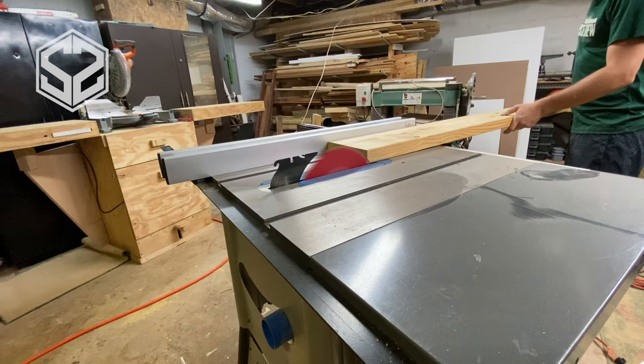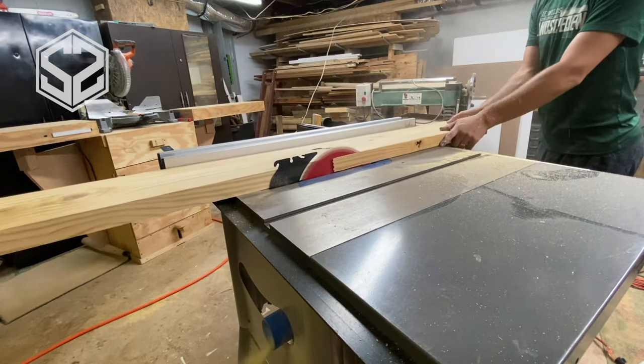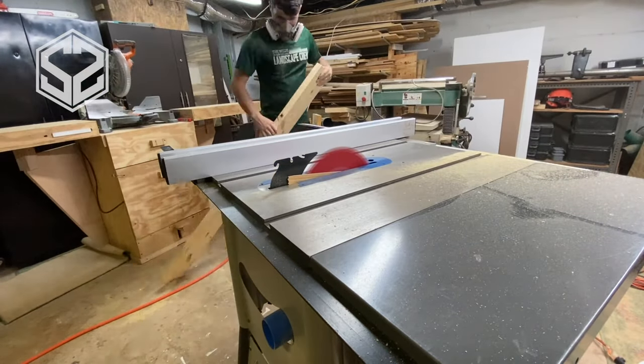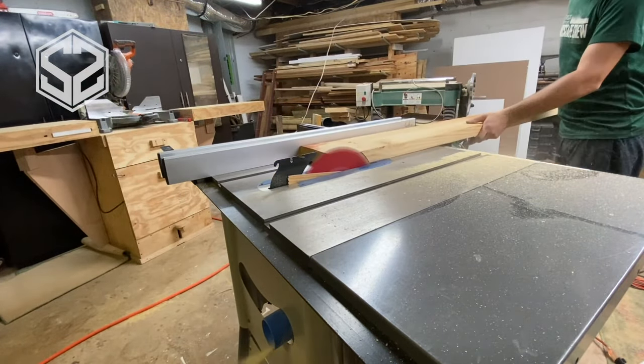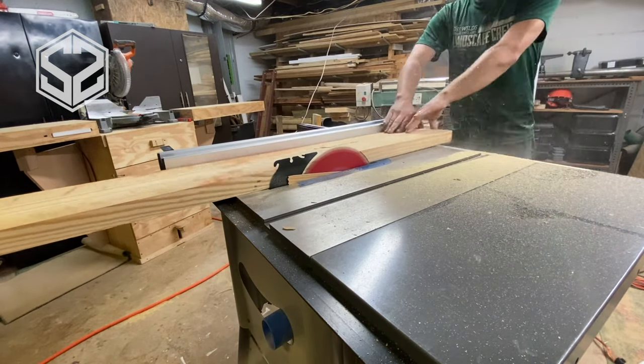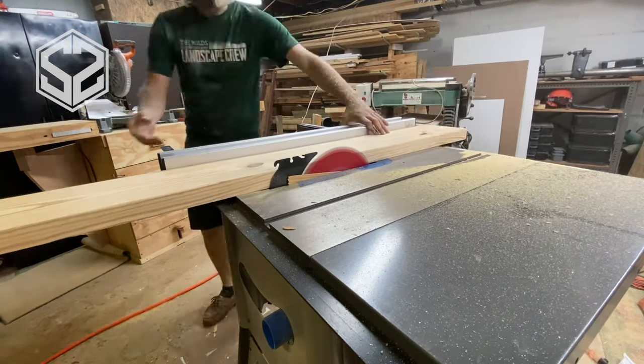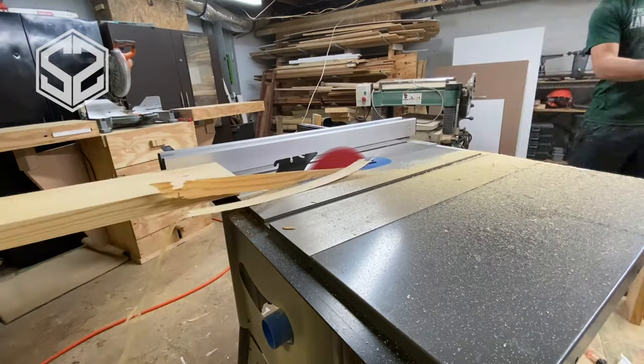Now that those are cut down to the right length, if you look at these 2x4s, 2x6s, 2x8s, they're already pre-planed and the edges are rounded over. So I need to take that rounded edge off. I'm going to send it through my table saw on both sides of that 2x8, and then it is ready to start the next step.